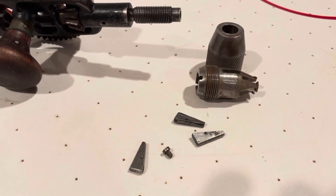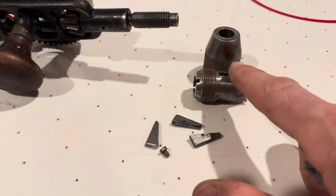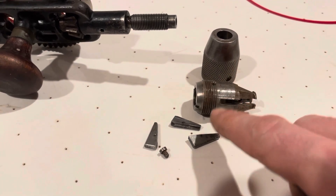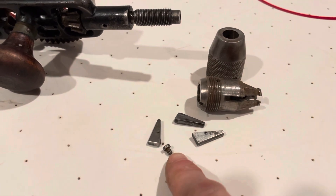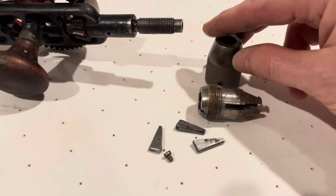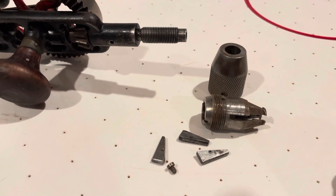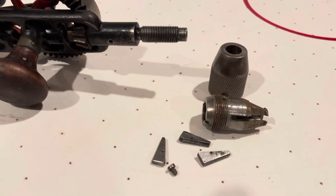The chuck itself is a pretty genius design — it only has six parts: three jaws, a shuttle in which the jaws ride, the shell, and a little machine screw which we'll talk about a little bit later. The design is simple with no springs.